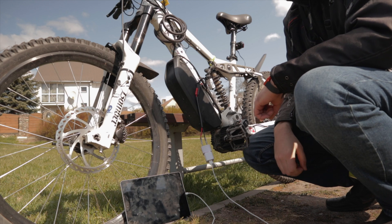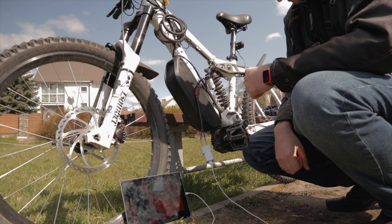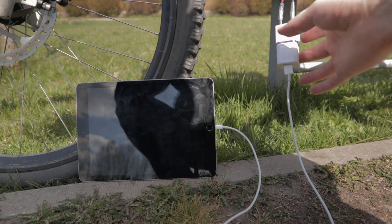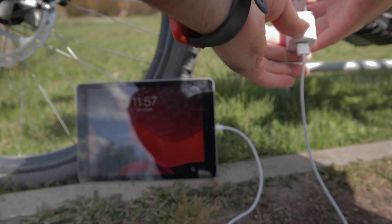Turn on the battery and boom — it works, it's charging! Let me know what other devices I should try with my new e-bike wall charger.